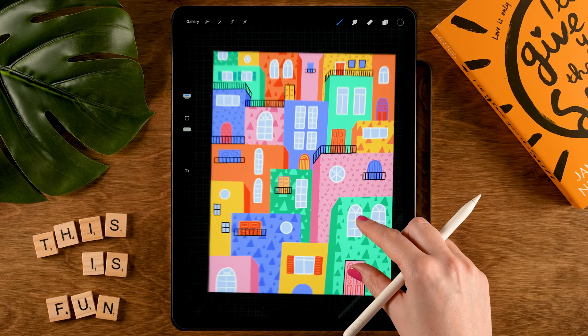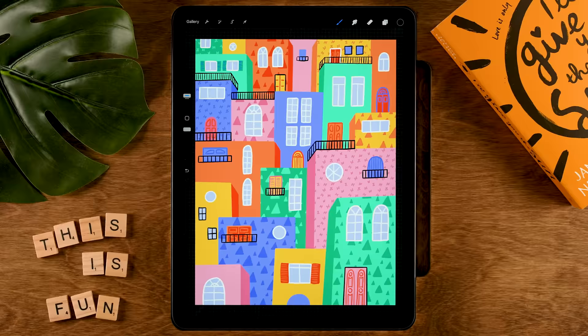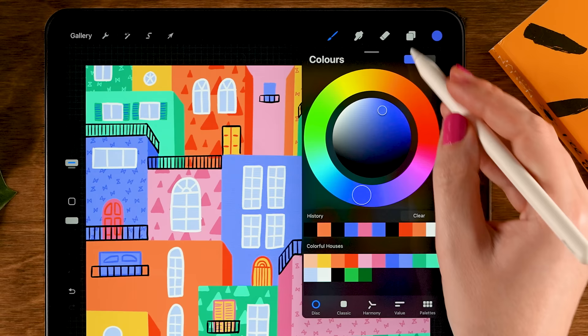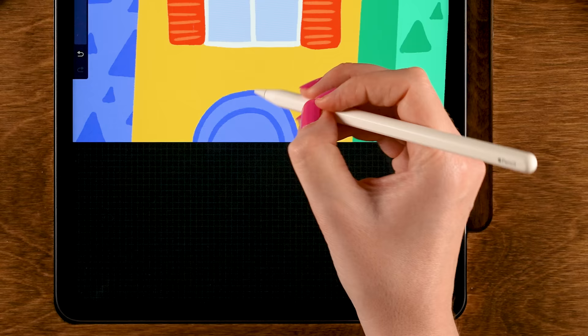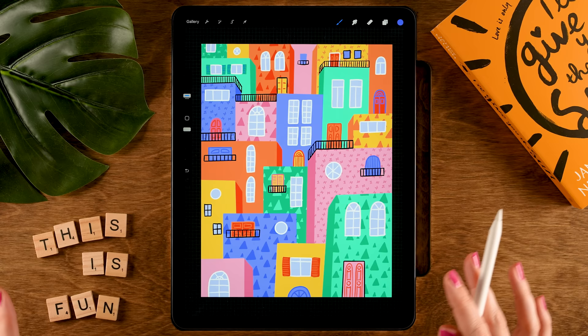We have a nice balance of black now — evenly spread out giving our illustration a nice balance. I notice I forgot one door over here — let's go back to Layer 2, grab dark blue — seventh color in the first row — and add a little pattern: follow the outline, add a semi-circle, and some diagonal lines. That's better. Now we're going to add some plants — this city needs some greenery.